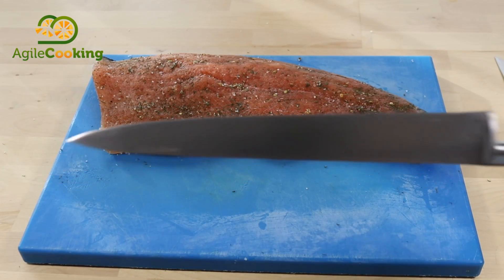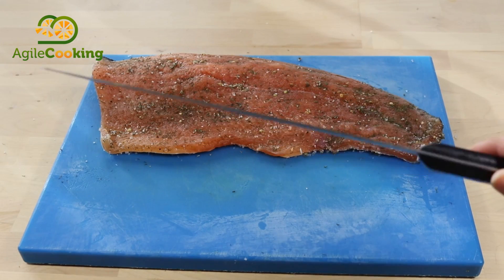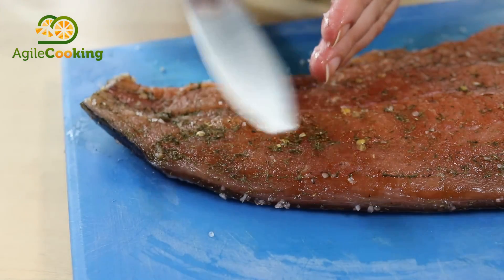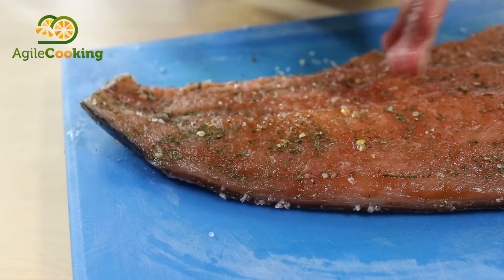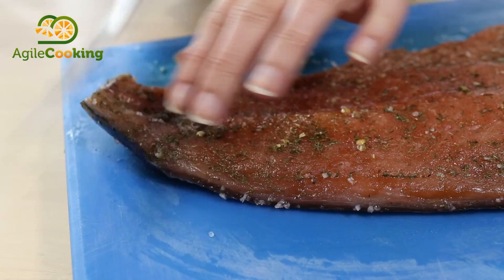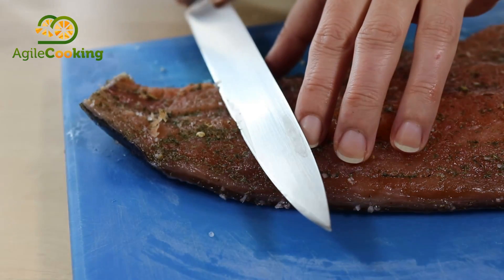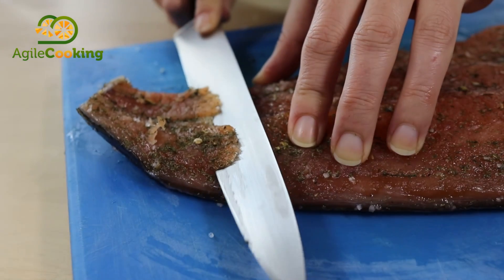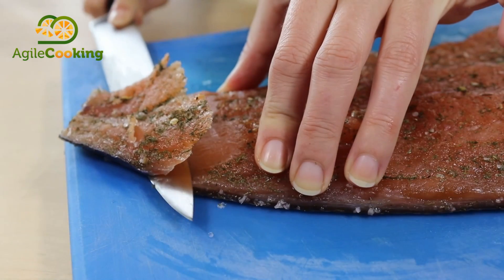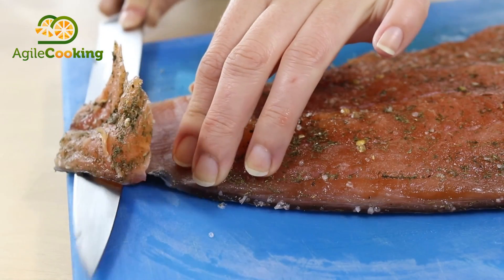For cutting the slices you need a very sharp knife, ideally one specific for slicing. We're going to start from the tail in the direction of the end of the tail with diagonal cuts in order to get bigger slices. We'll cut the last part of the salmon first, but don't throw it — we can use it later for salads. It's important not to cut the skin because it will help us make thin slices.